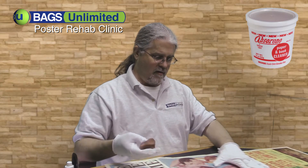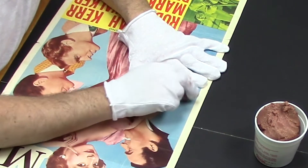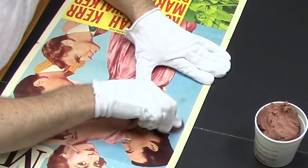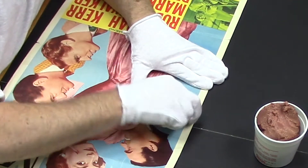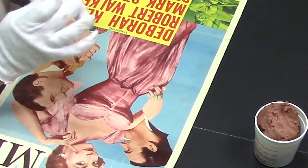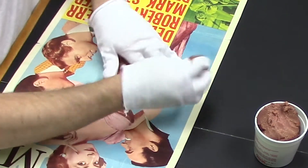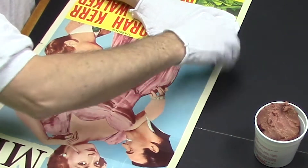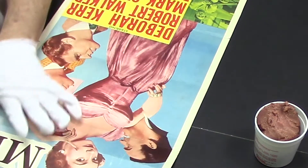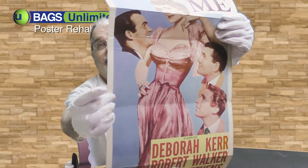Then you kind of use it like an eraser, but you want to try and go all in one direction. Keep turning it, and you want to keep folding the dirt into it as you go. Now that I'm doing this, I'm seeing other parts of the poster that may become a little bit cleaner. You remember that black smudge — this is what it looks like now: almost completely gone. That's the Absarine.